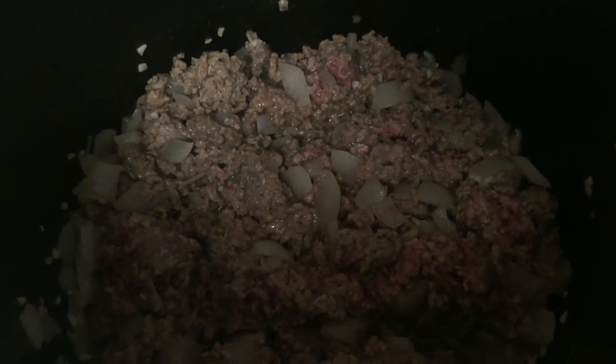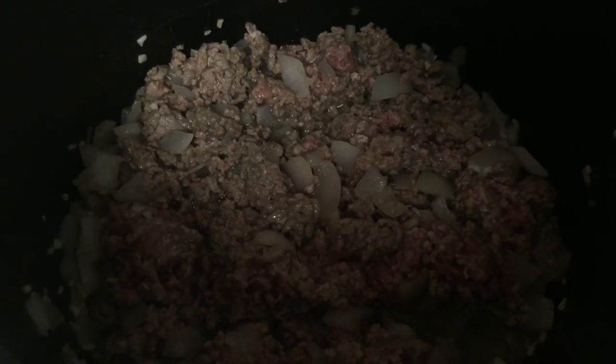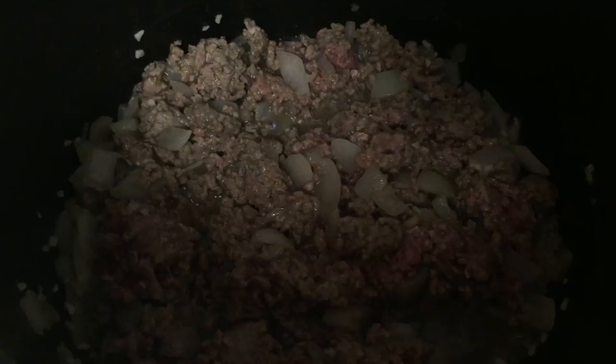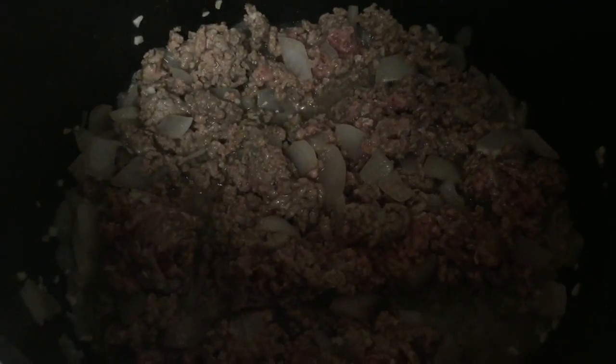In the pot I have half of a sweet Vidalia onion cut up, minced garlic, and about a pound and a quarter to a pound and a half of ground beef. I'm going to cook that up and add the stuff for garbage stew. It's going to be delish.